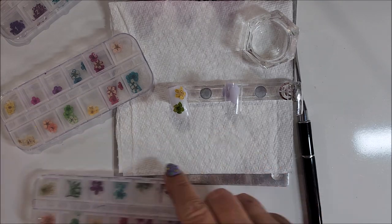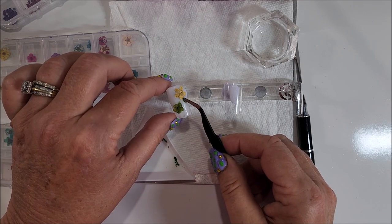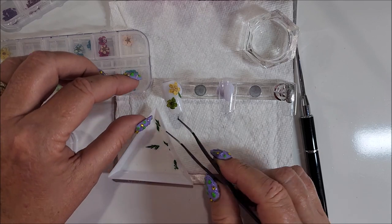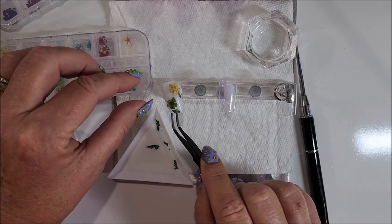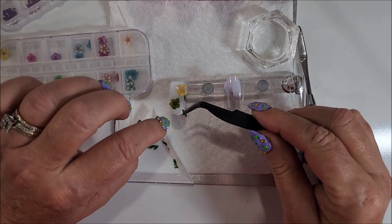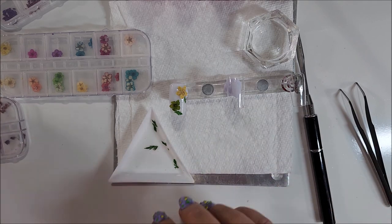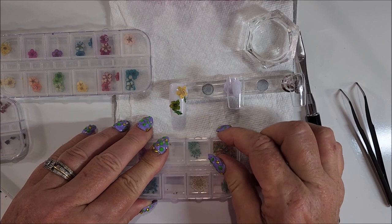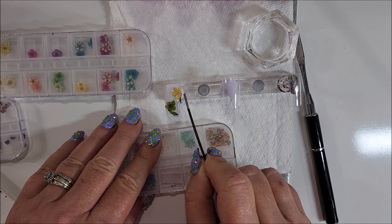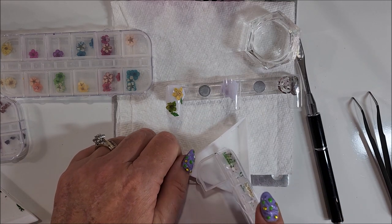I was going to say I had some leaves here. I'm trying to do this as if it was a real person's nail. I already got some of my little flowers placed in there.